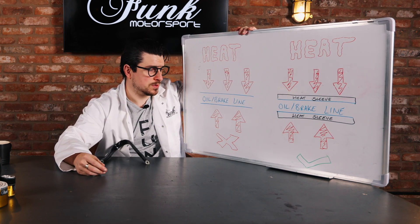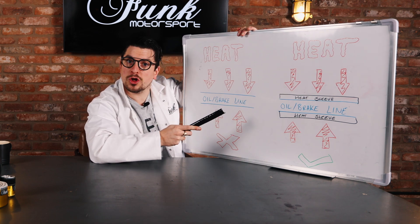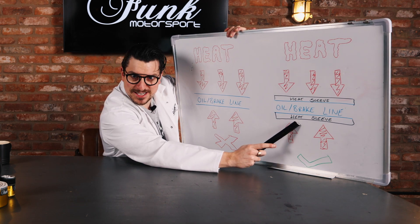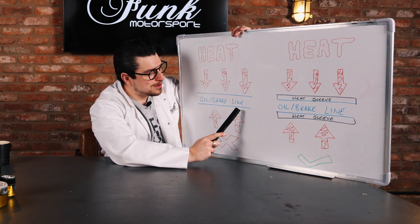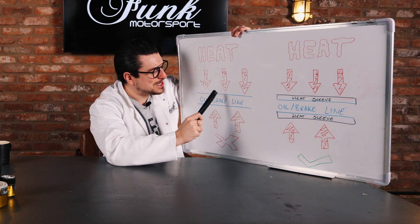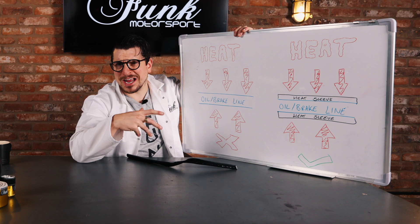So if we go to my informative display here of high-technication colors, we can see that we have here an oil or brake line — cars have got both — and we have the same one over here. The only difference being that over on this side we have a heat sleeve and on this side we do not. What does that mean exactly? Well, when these oil and brake lines are used, heat is coming from outside, indicated by these flaming arrows here, and that quite frankly is not what you want if you're a little oil or brake line. These things need to remain at a cool temperature in order to work correctly.